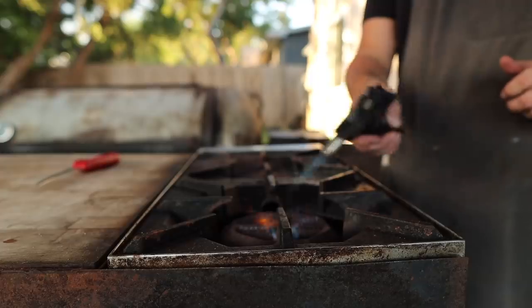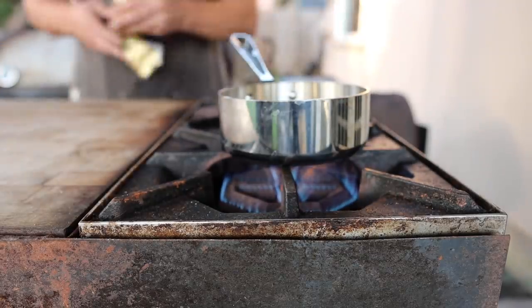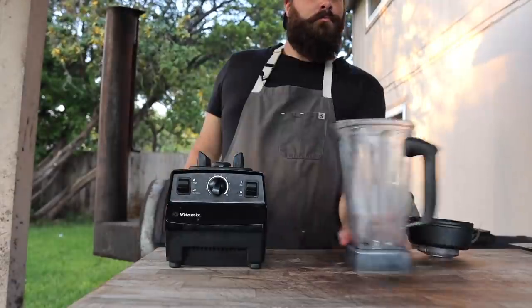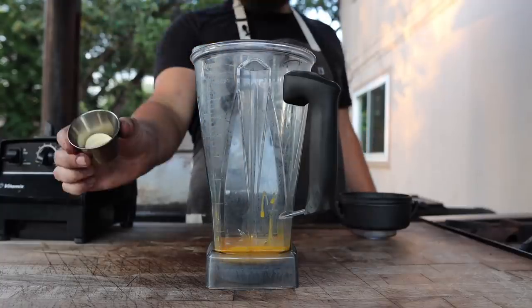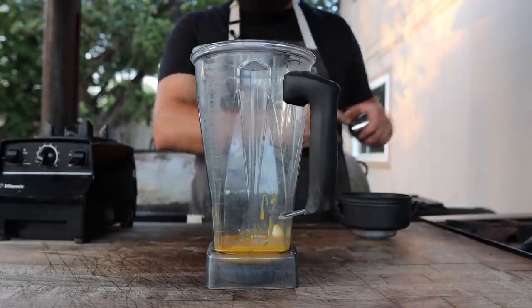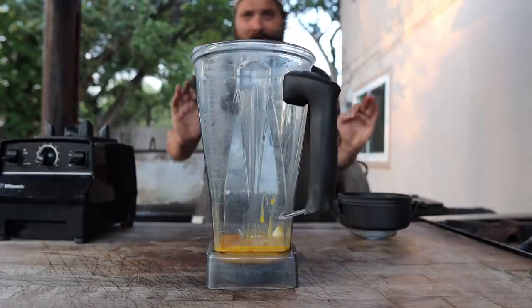While we wait for our coals to light, let's go ahead and make ourselves a hollandaise sauce to go with our grilled asparagus. Starting with one half pound of butter. Then into the jar of a blender we're going in with some egg yolks, a couple cloves of garlic — I wouldn't do that if I was making eggs benedict, but because this is going on some grilled veg, I think it's going to be real nice.